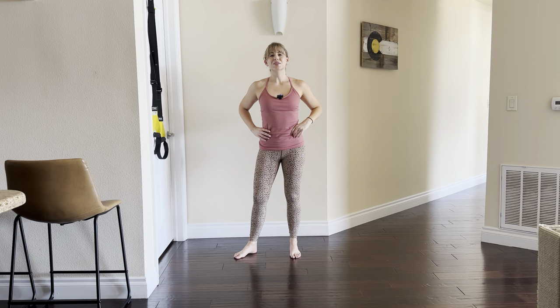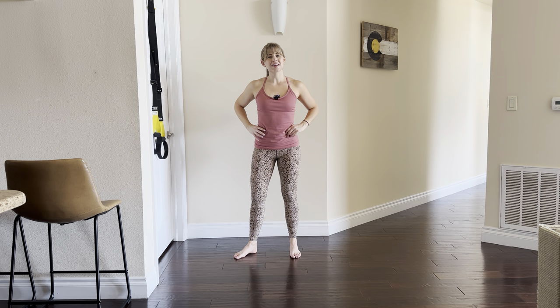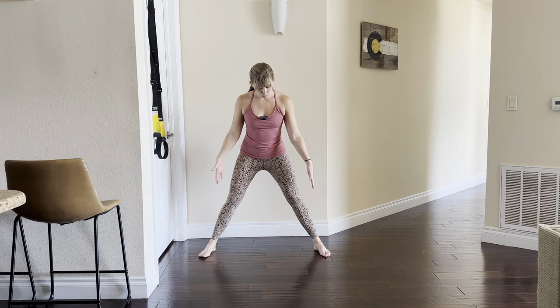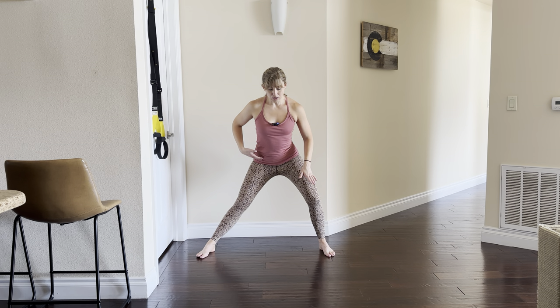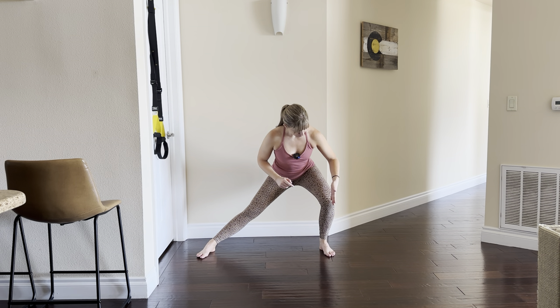For this exercise we're using a suspension system like the TRX to help us really get into our side squat form. For the side squat, separate your feet wide apart, toes pointing forward or slightly to the side. Begin by sitting your hips back toward an imaginary chair behind you, then bend only one knee, sinking over toward that side.